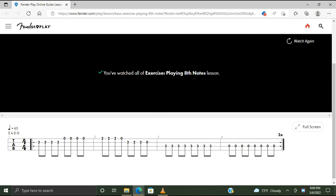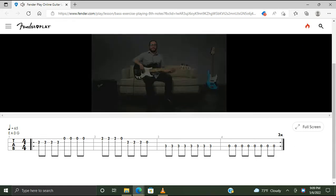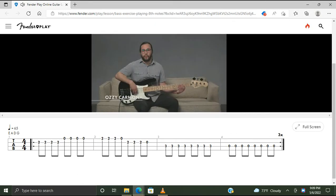Okay, go watch again and play along. Let's learn an exercise that gets us playing eighth notes. This exercise spans three of our four bass strings and we'll play eighth notes throughout. It sounds like this.